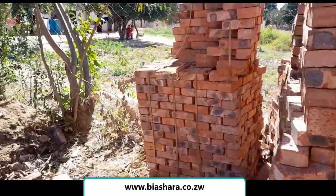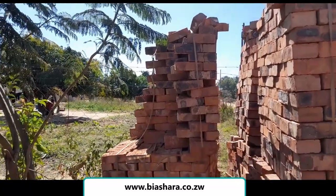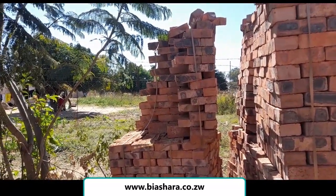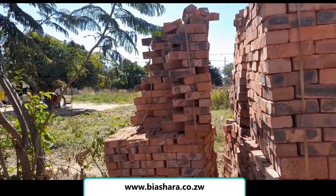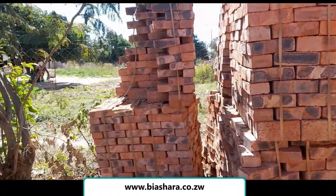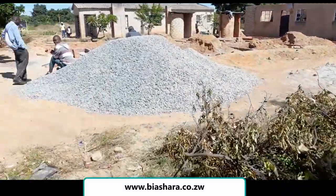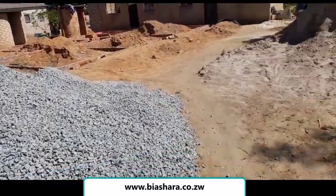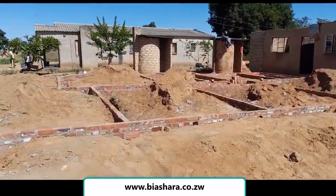And then eleven, plus a little piece left there. So basically, giving an estimate, we are looking at about four thousand two to three hundred bricks remaining. That means we used approximately four thousand five hundred bricks to build this structure.